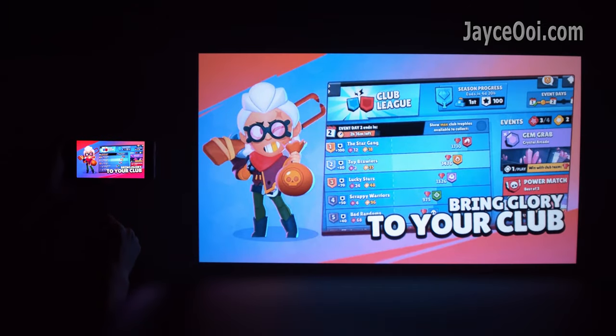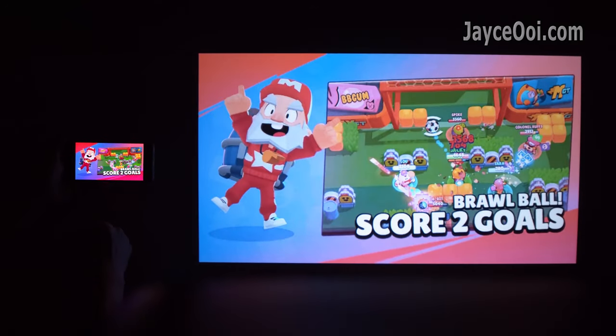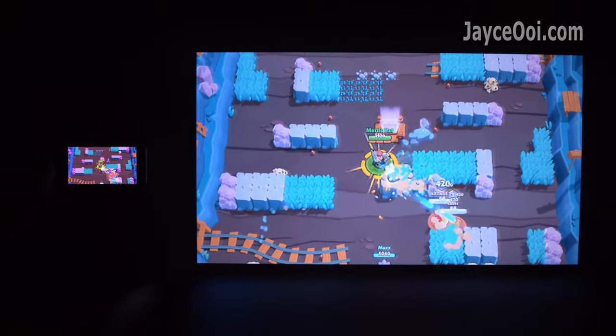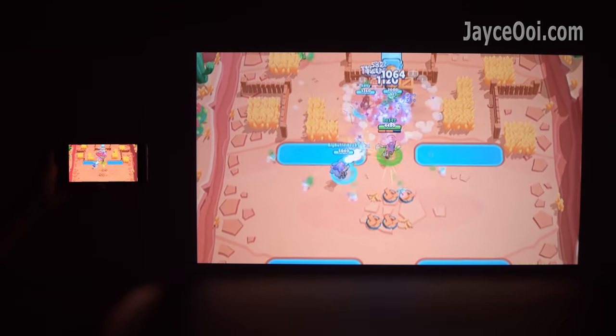For wireless mirroring, Miracast is working perfectly smooth. The response is excellent for a 5GHz wireless connection. You can share photos and even cast videos from your smartphone to the large screen easily.